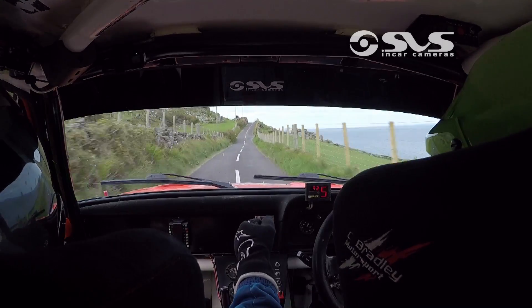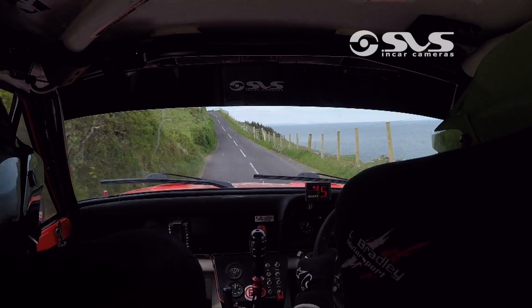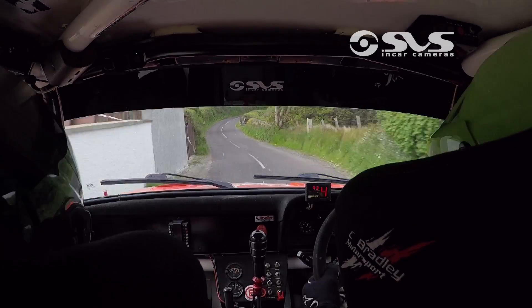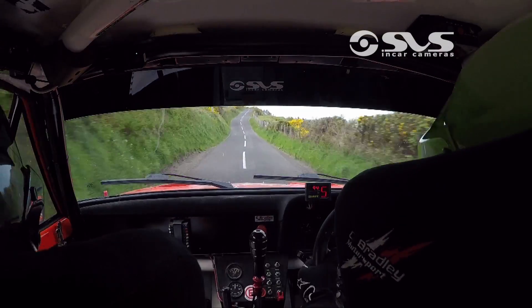Three left over crest, 60 up, three left plus over crest, opens, past the house, don't cut, and three right at the bottom, and keep left over crest. OK, 80, climb, three left over crest.